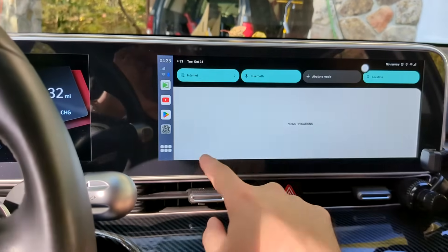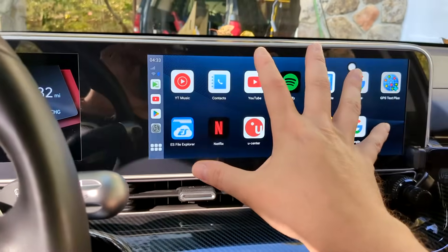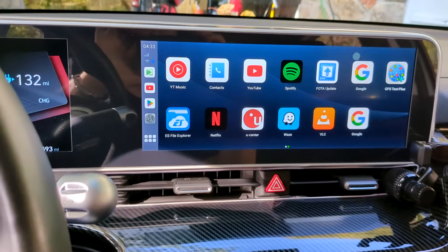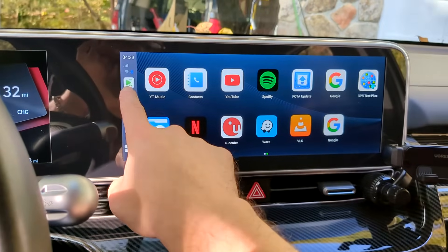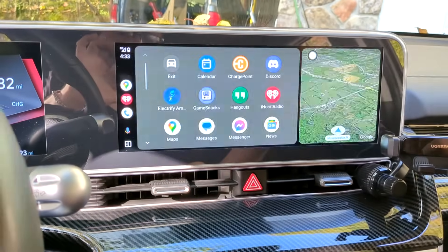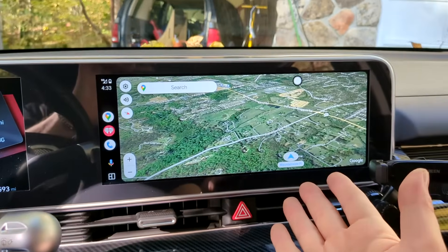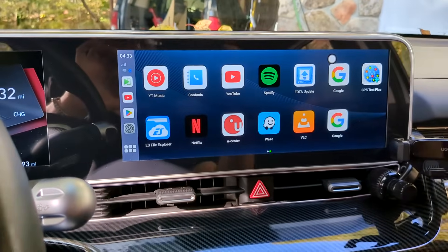The difference with having an actual AI box is you can scroll down here and that's going to give you your menu for your actual Android operating system. Then anytime you want to go back to your car player and Android Auto, you just click that button and it'll bring you right back.